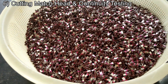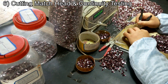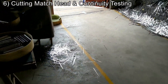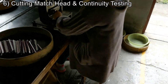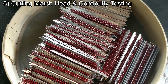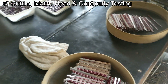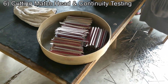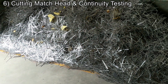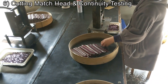Check out this match head pile. And continuity testing over here. Just taking the already dipped parts and cutting it to leave the match heads behind. Look at all this scrap metal. She's going fast too.